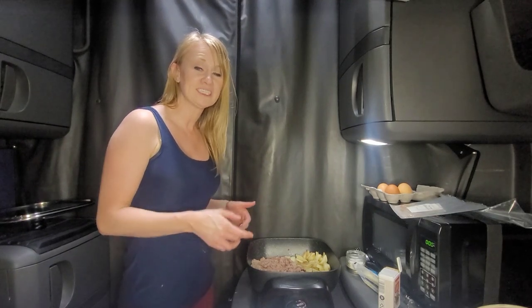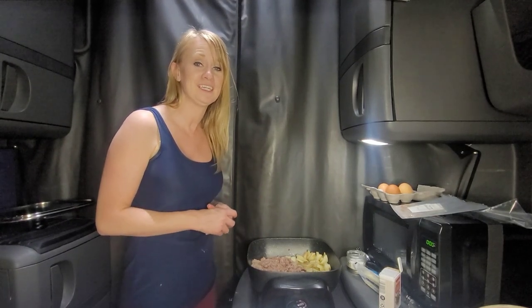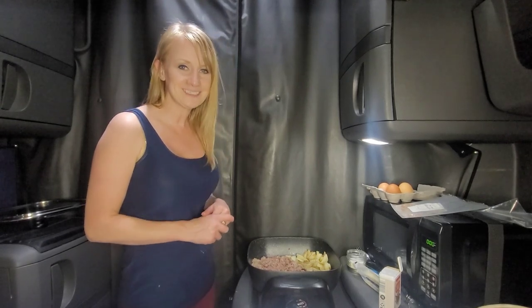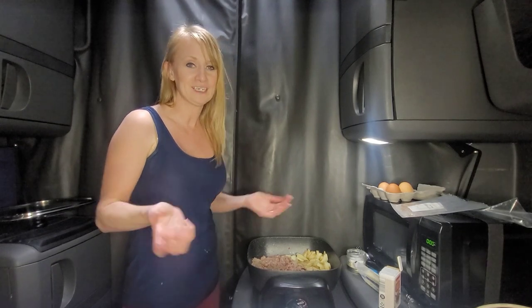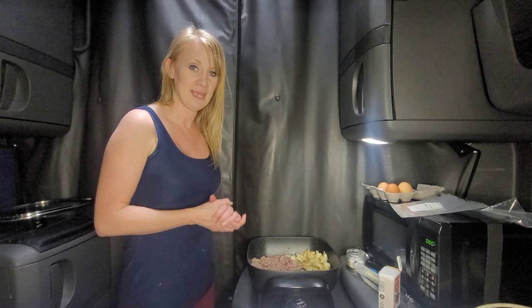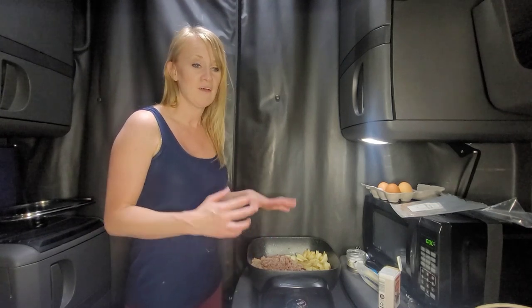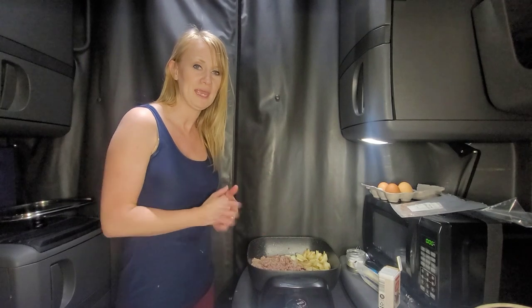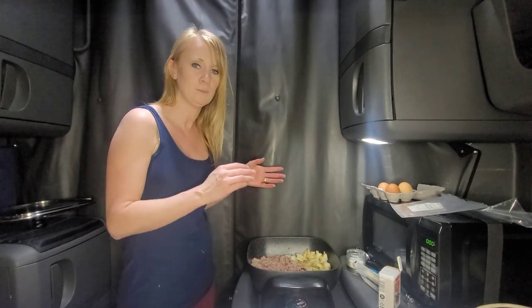I only have the bare minimum this week for cooking, which is the electric skillet, because we're still in a jump seat — our new truck got damaged during delivery. It's still at the dealership getting the damage fixed. So I just have the minimum, but this is an easy meal with bare necessities — just a few ingredients you throw in the pan.